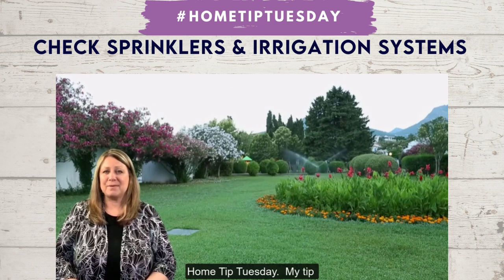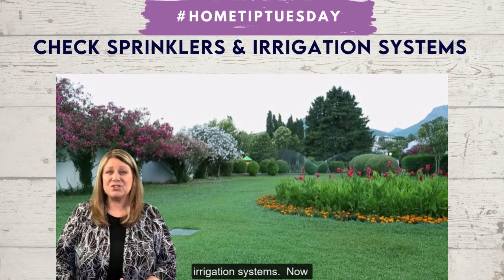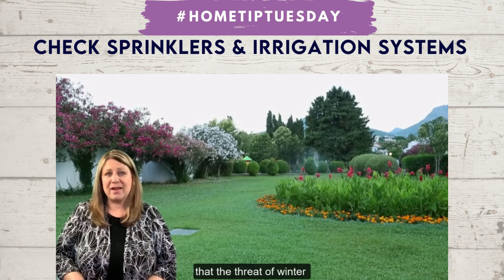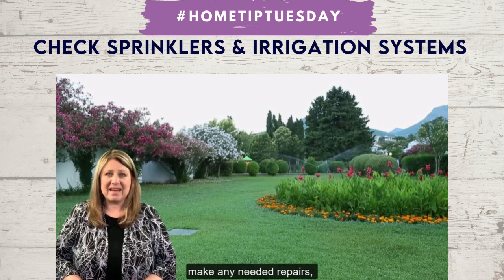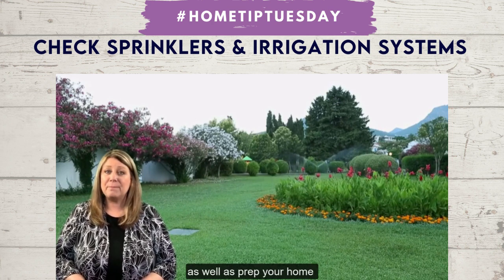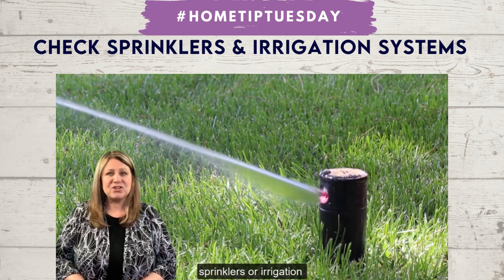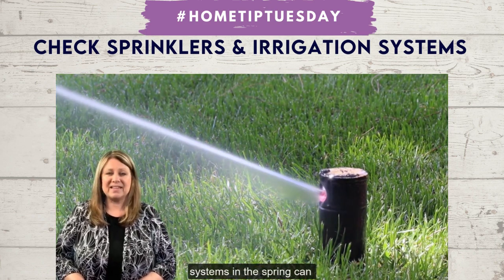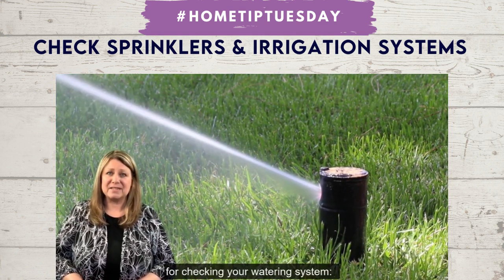Hey everybody, it's Home Tip Tuesday and my tip for today is all about checking your sprinkler and irrigation systems. Now that the threat of winter storms has passed, you can look for damage and make any needed repairs, as well as prep your home and garden for summer. Checking your sprinklers or irrigation systems in the spring can save water and save your plants. Here are some tips for checking your watering system.